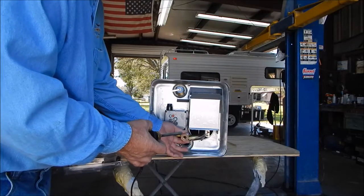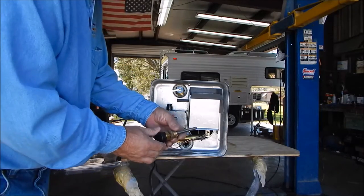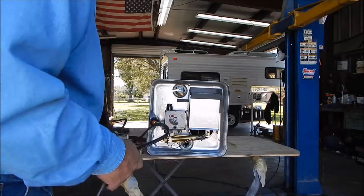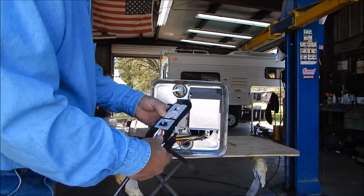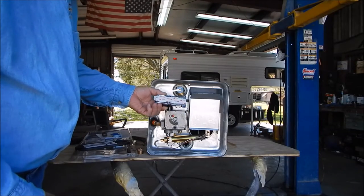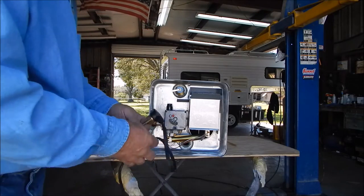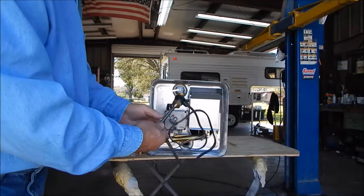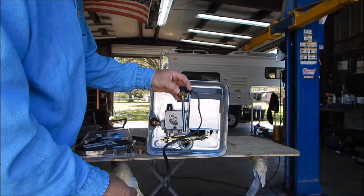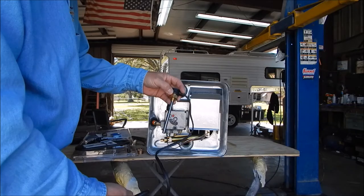You install the heating element by taking your adapter, seating it in the tank, tightening it up, pushing the element in, and it screws in just like you'd expect. Use some Teflon tape. It comes with eight feet of cord — this connects to the back of the thermostat. That's the Hot Rod six-gallon 110 AC water heating element for the Suburban six-gallon RV hot water tank. They also make one for a ten-gallon tank at 675 watts.